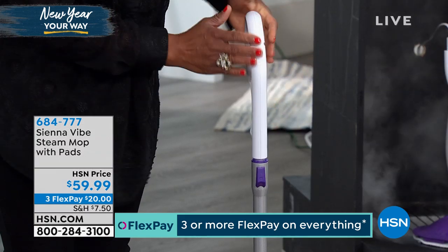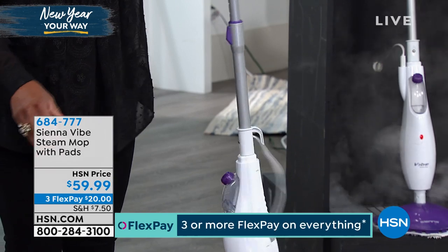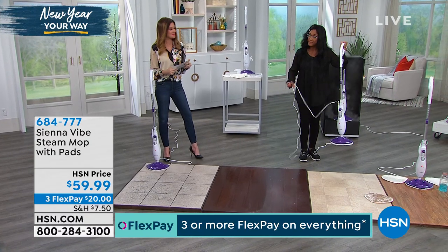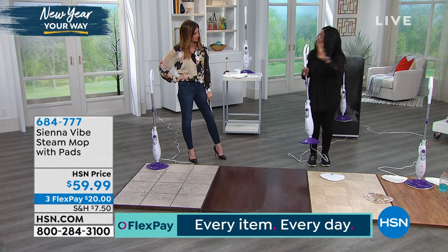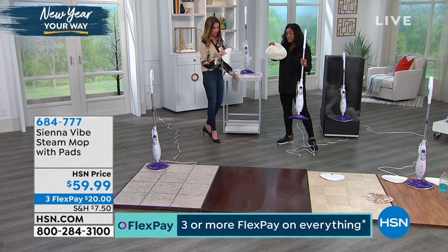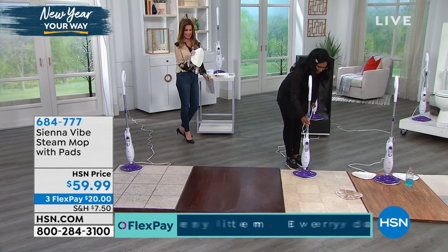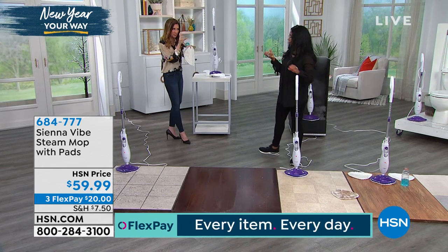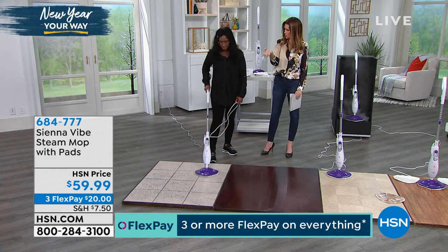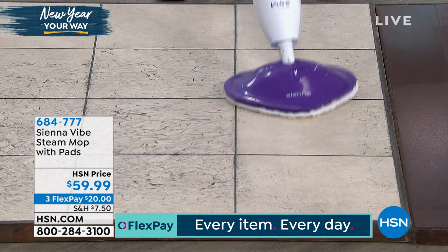The handle itself is also adjustable — you can make it taller or, if you're petite, shorter, or anything in between. At four pounds with a 16-foot cord, you can start at one end and work all the way down the hall. You're receiving three pads: two regular microfiber and one extra-thirsty, very thick extra-pile pad so you can clean up some bigger messes. The microfiber pads literally have little fingers that grab all of the bad messes. You just pop it down — it's hook-and-loop closure, so it hooks right on.